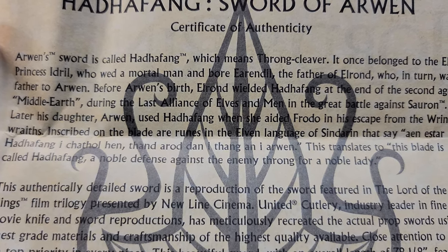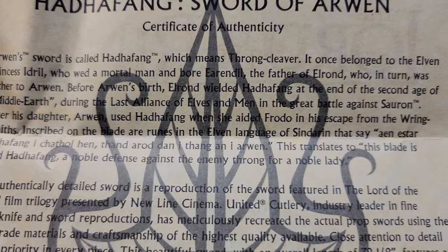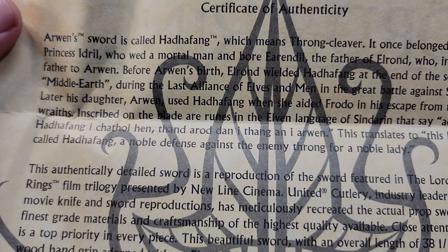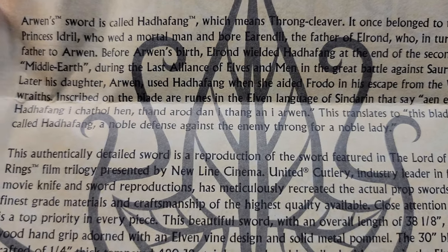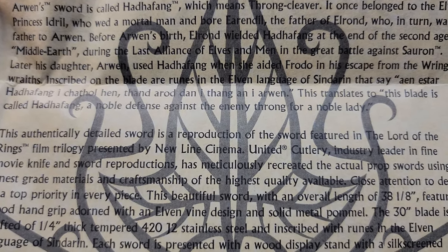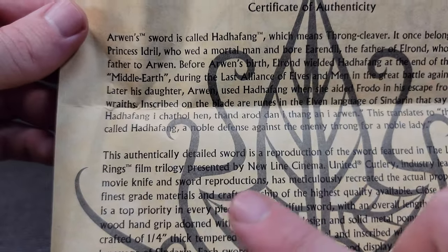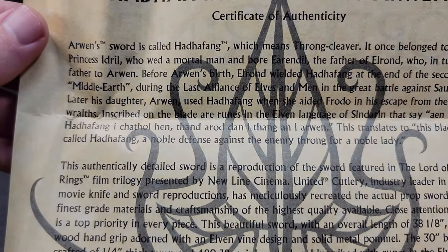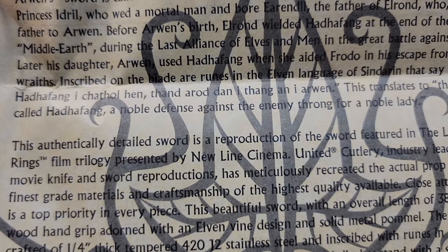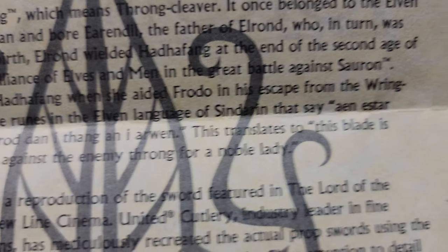Interesting indeed — the father of Elrond, who in turn was father to Arwen. Before Arwen's birth, Elrond wielded Harafang at the end of the Second Age of Middle-earth during the last alliance of elves and men in the great battle against Sauron. Later, his daughter Arwen used Harafang when she aided Frodo in his escape from the Ringwraiths. That is the lore change in the movies from the books — technically it was Glorfindel — but I really liked Arwen's role and thought it was a cool part.